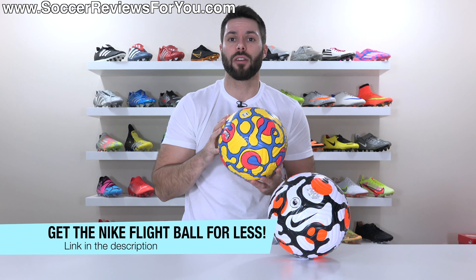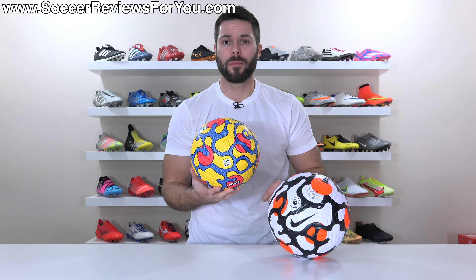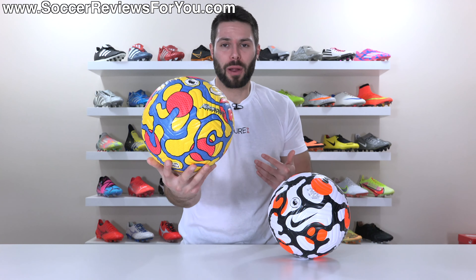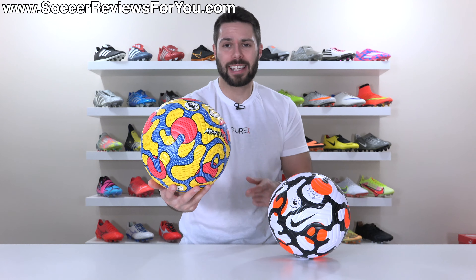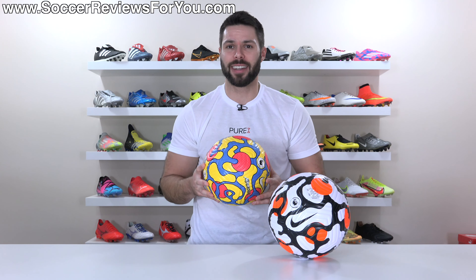If you're interested in one of these really cool-looking high-vis match balls for yourself, you can actually pick it up below its normal retail price by way of some exclusive SR4U coupon codes via the first link down below. I hope you enjoyed this quick look at the new Premier League high-vis match ball from Nike. Thank you so much for watching, and we'll see you in the next one.